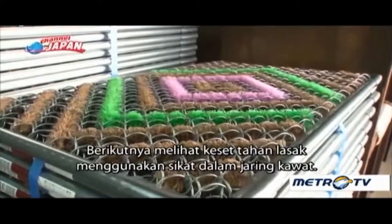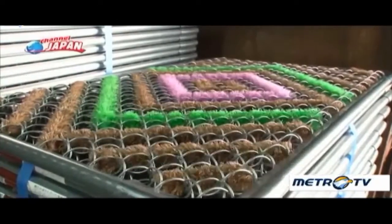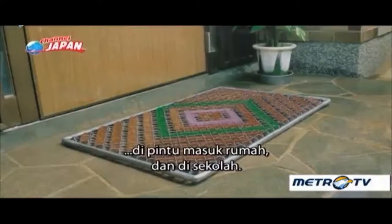Next, a look at heavy-duty doormats using brushes inside a wire mesh. In the past, you often saw these in front of store entrances, in home entryways, and at schools.